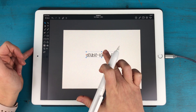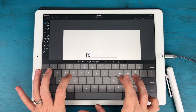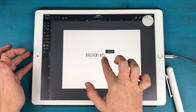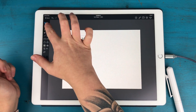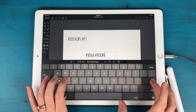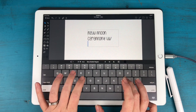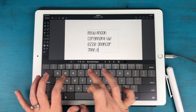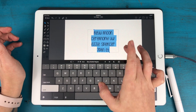I already have my font set as the default in Graphic. I'm going to double tap to edit and type 'Peloton NYC'. I'm going to make it a little smaller and move it over. I also know that I have a new moon ceremony with Ezzie Spencer — she's going to be in our book club Facebook group conducting a new moon ceremony with us. I'm going to select all, align center, and I'm done with that one.